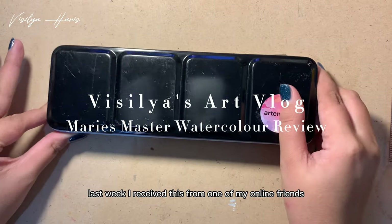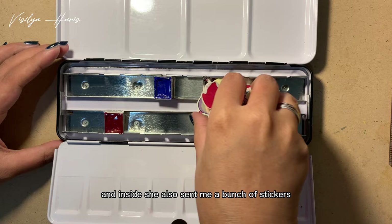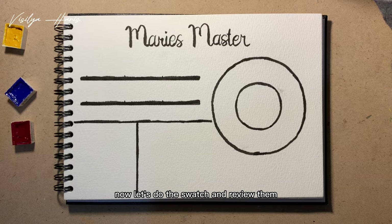Hi! Last week I received this from one of my online friends — she sent me this watercolor box that she's not using, and inside she also sent me a bunch of stickers and three half pans of Mary's Master watercolor. This one is red, cobalt blue, and cadmium yellow. Now let's do the swatch and review them.